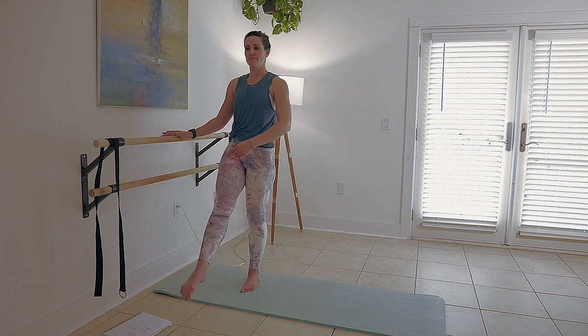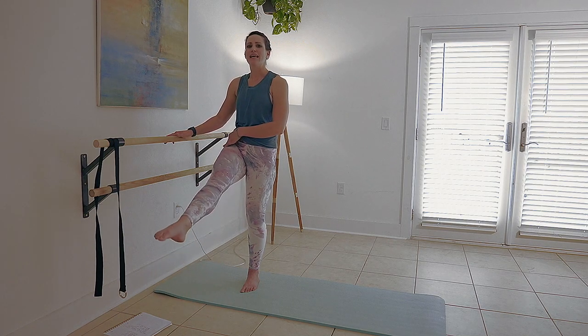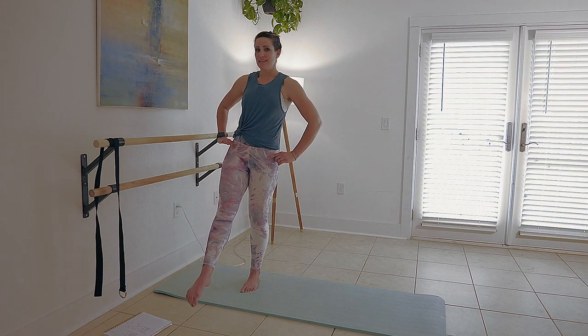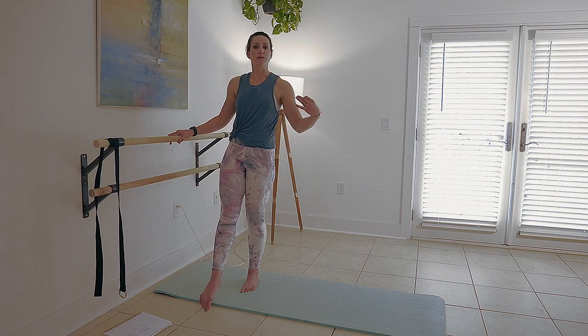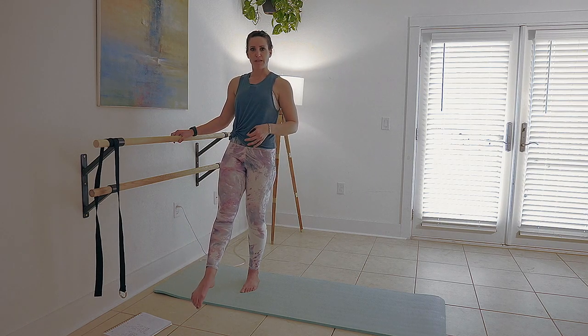One of the things I hear most, particularly from this position, is that it kills your hip flexors — my hips right here are on fire. Those are tendons and ligaments, and they can be strengthened and stretched to help you improve your performance over time. Like any other part of your body, focus on where you want to see improvement.